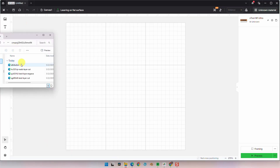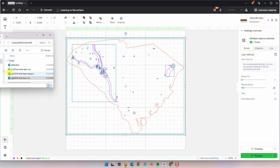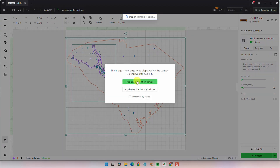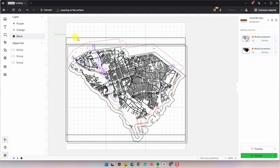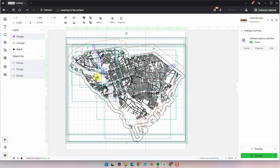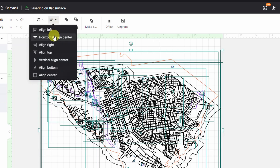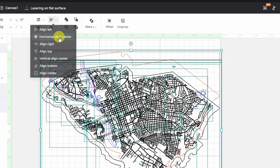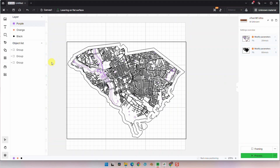Now on to part 2 — let's edit the files. We're going to start by dragging all three outputs into Xtool Creative Studio. Selecting all three maps, let's align them. I usually pick horizontal align center and vertical align center. And here you can see they're aligned perfectly.